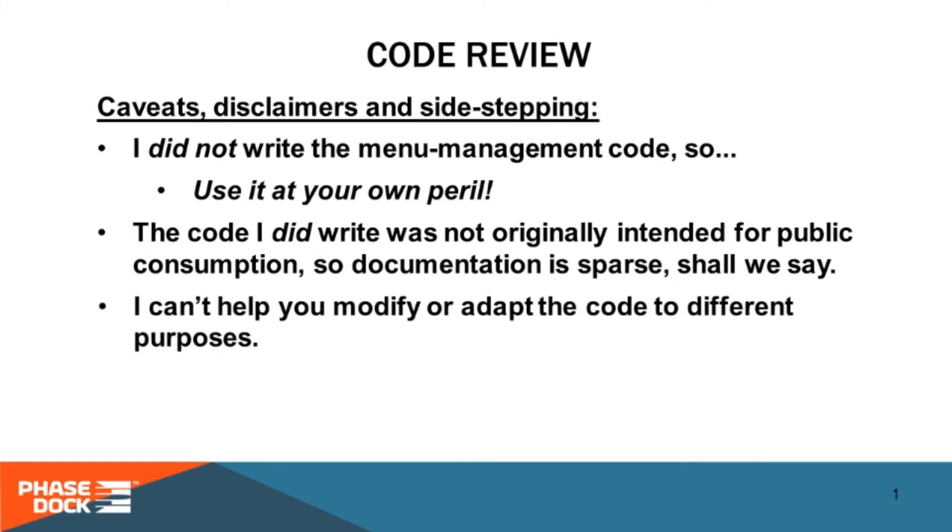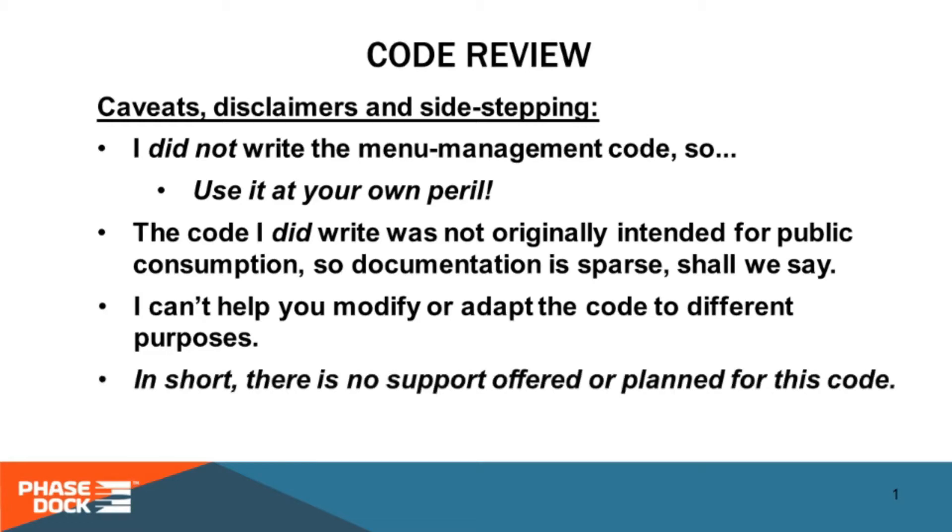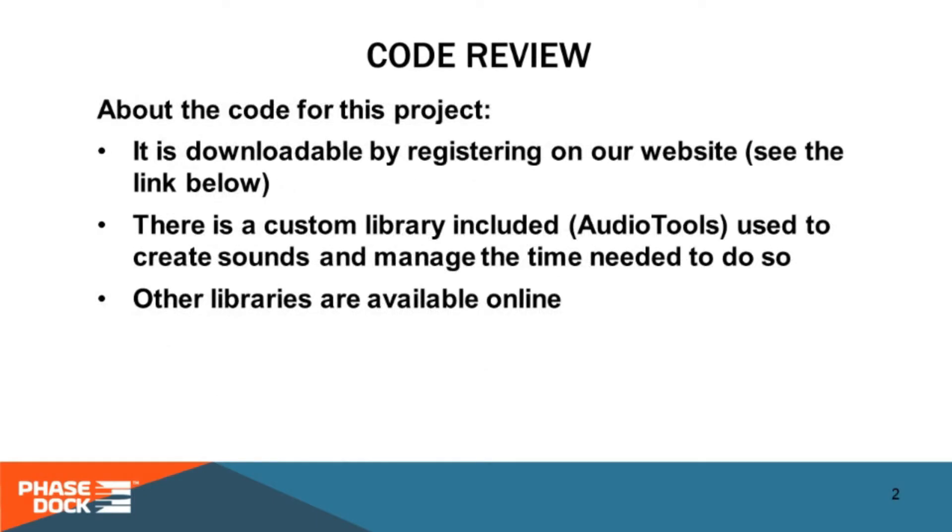Given our heavy commitment to our startup, I cannot help anyone modify or adapt the code — you're on your own. That said, you're welcome to download the code from our website. We do ask that you register with your name and email in order to do so. There is one custom library which I wrote to handle the speaker output; it's included in the download, and the other libraries are commonly available — you shouldn't have any trouble finding and downloading them.